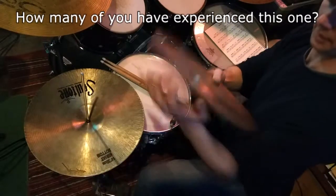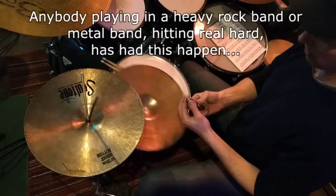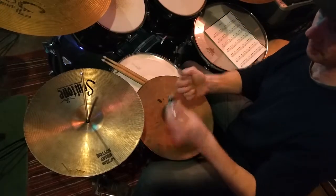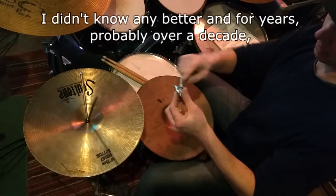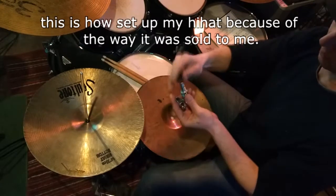How many of you experienced this one? Anybody playing in a heavy rock band, metal band, hitting real hard has had this happen. It's probably not your fault. I didn't know any better, and for years — probably over a decade — this is how I set up my hi-hat because of the way it was sold to me.